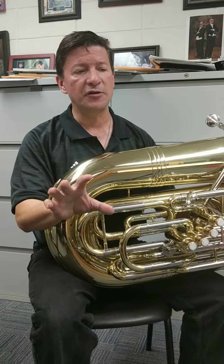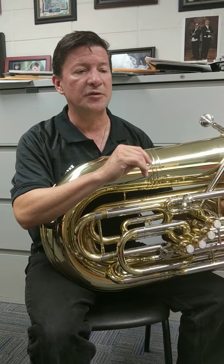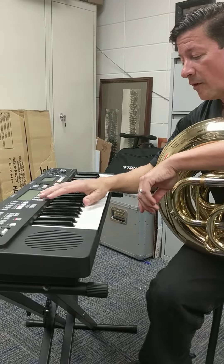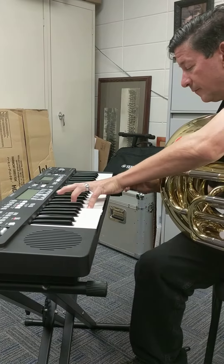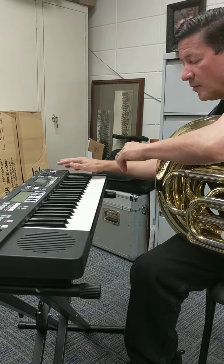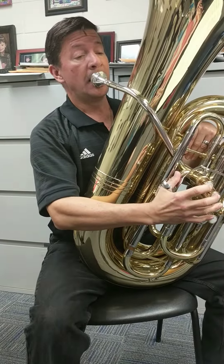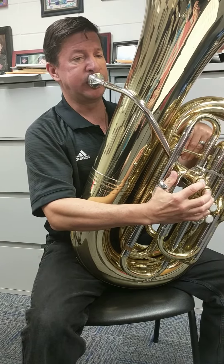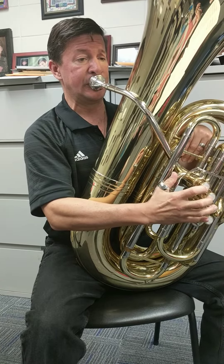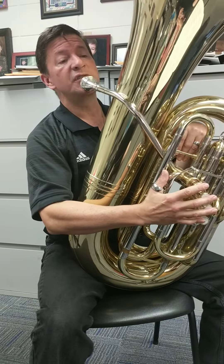The next phrase, even though the key signature hasn't changed, there are some accidentals that come in that make it look like C major to me. So I'm actually going to switch key centers with the Harmony Director — we're going to tell it to play in C major. Bring the volume back up. Here are the next couple of phrases effectively in C major. [plays] Cool? Let's do that again. [plays]